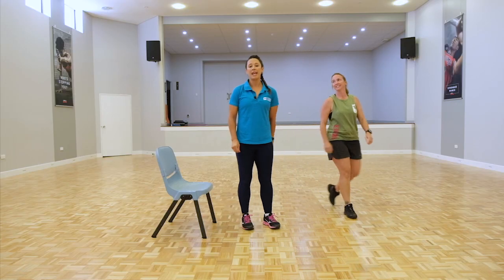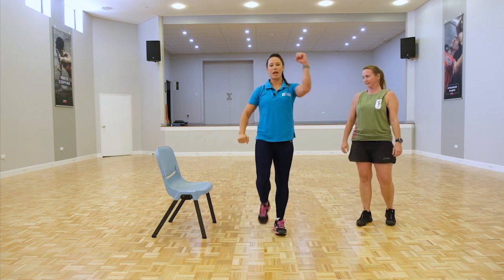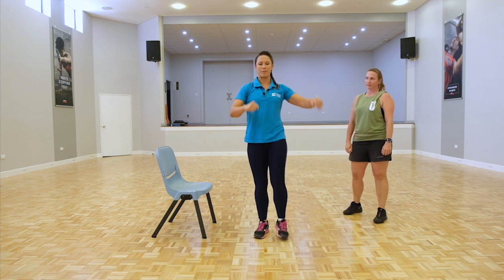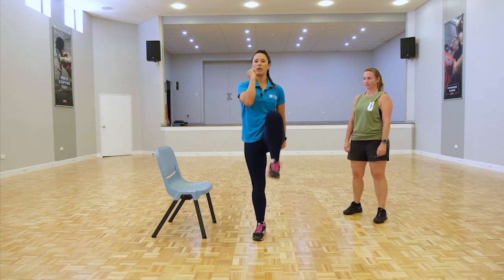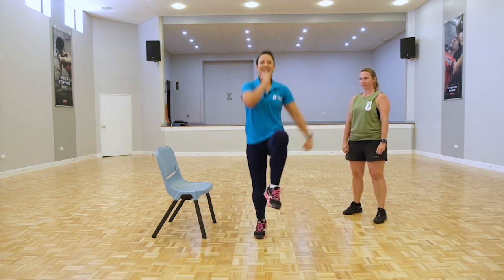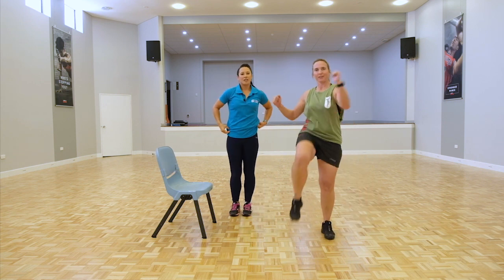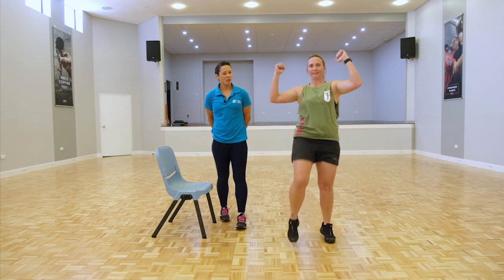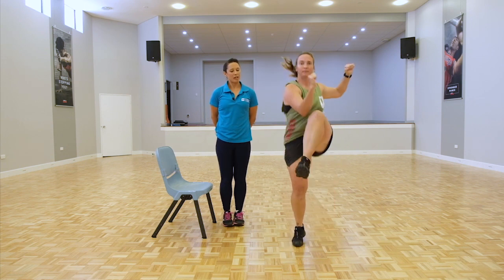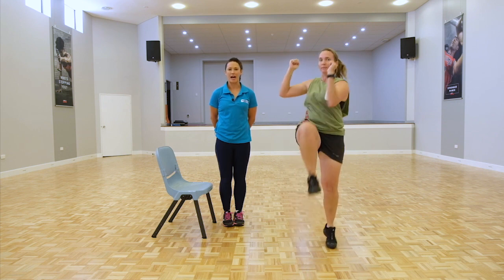Next is the high knee to elbow. Basically just on the spot, bringing your knee up and opposite elbow. This is the low impact version. If you're not warmed up, just keep it low. If you want to increase the intensity, bring the leg up higher. We're going to increase the heart rate here — a bit of a metabolic workout. Make sure to bring the heels down just to take the pressure off the Achilles tendon.